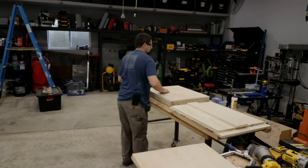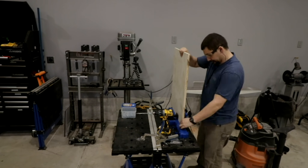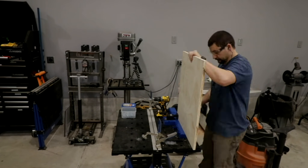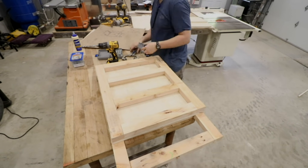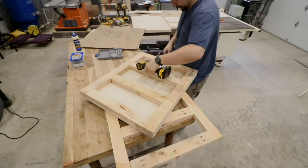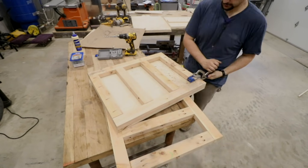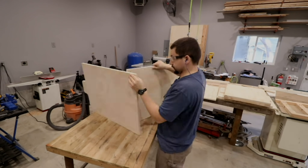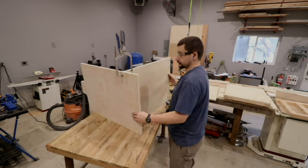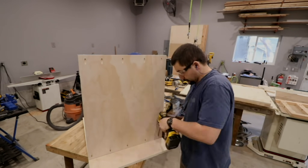I have the upper portion of the drawer done and I'm going to use pocket holes so that I can mount it using screws from the underneath side, so the screw holes will be hidden when it's all put together. It's kind of one of those things where I'm practicing so that when I build my cabinets, the cabinets turn out really well. Practice makes perfect and doing it this way is a little more time consuming but overall I think it turned out a better end product.